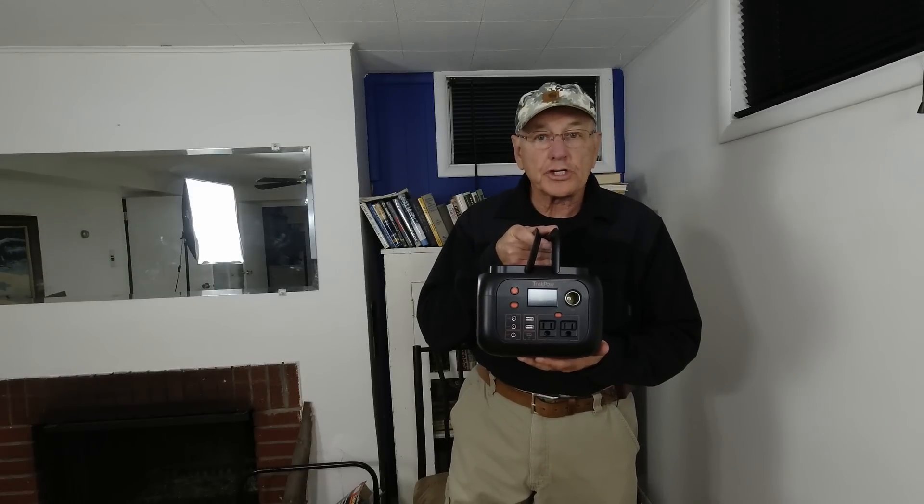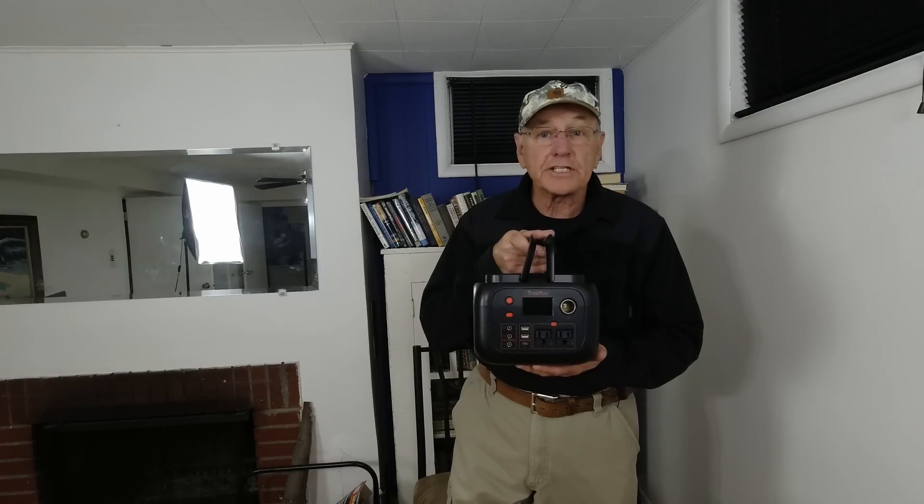Well, this is the TrekPOW 350 Solar Charger. I'm going to talk about it — you can decide if it's something you can use.